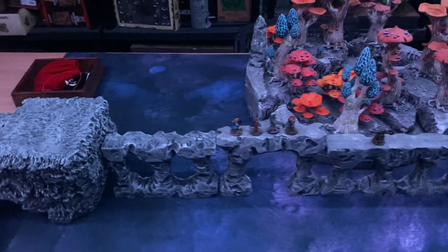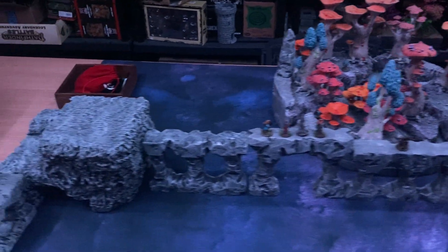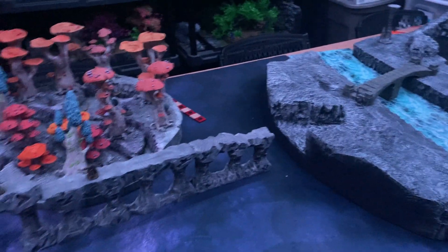Hey, I thought I would do a little video of the terrain that I used for our last session. I'll kind of run through it and tell everybody how it was made or where I got it. We'll start at the beginning.